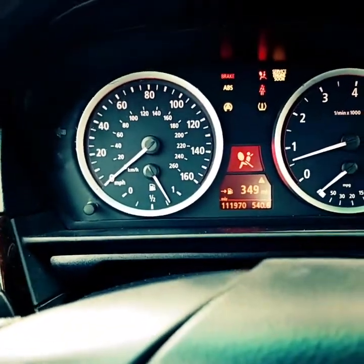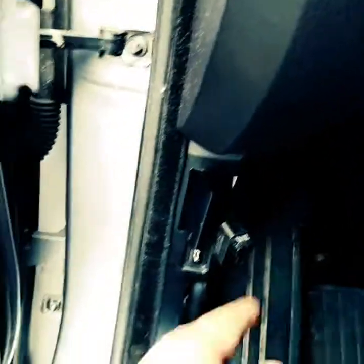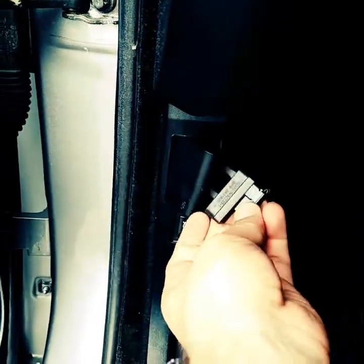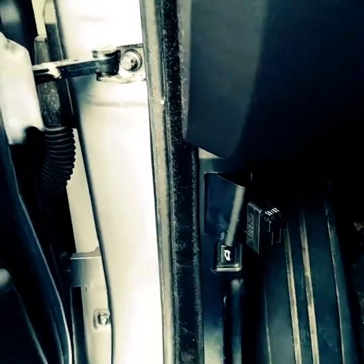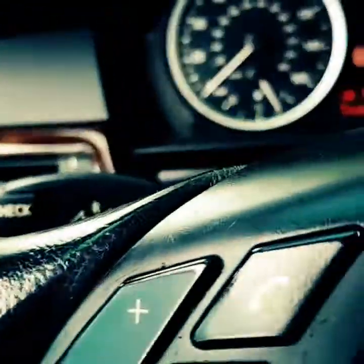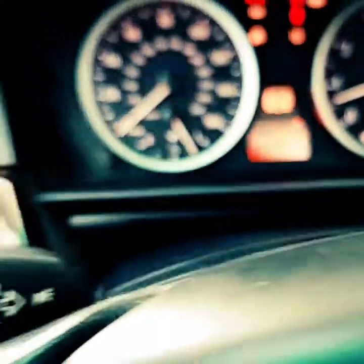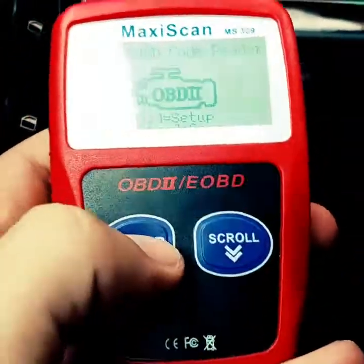To use a scanner, all you need to do is locate the OBD2 port — there it is — remove the cover, pull it out, and plug it in. Then turn on the ignition so the scanner will power on and press enter.